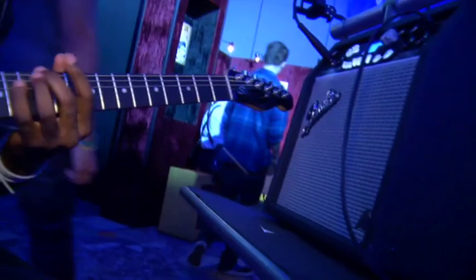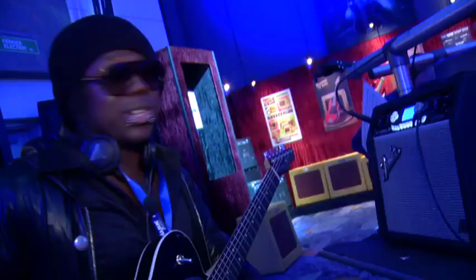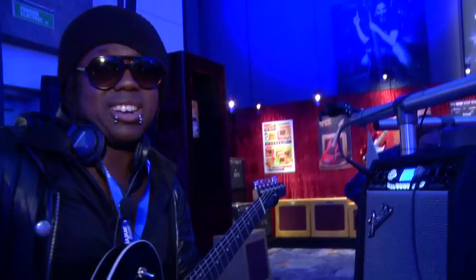It's got a lot of different presets, and it's cool to play backstage, take home — it's just a neat little amp. I like it a lot.